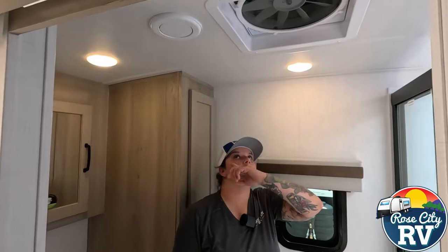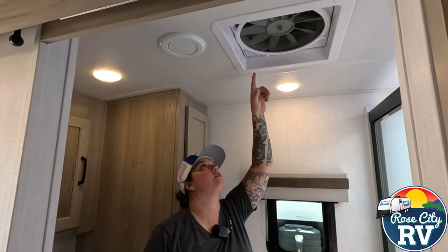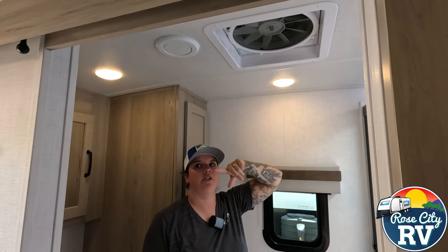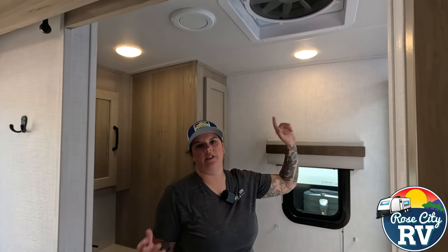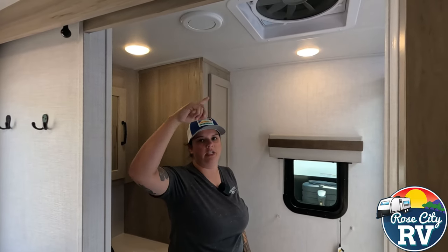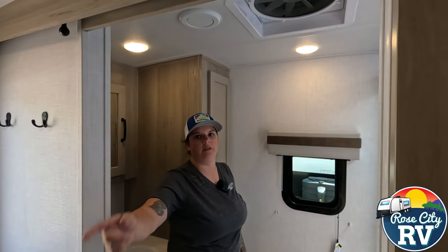We have a max fan located right here — one through four settings, and those move a lot of air. That's what I was referring to in the bedroom; you can option that in the bedroom as well. If you do a lot of rustic camping, you can't beat them for air movement. But even without that one in the bedroom, if you just open that vent and turn this one on, it will draw air right through here wonderfully.